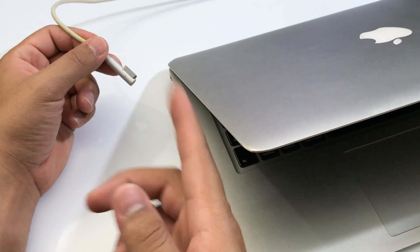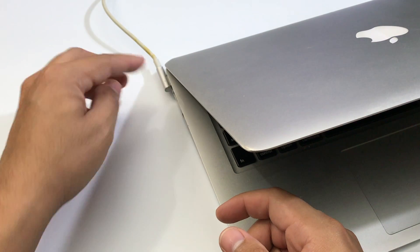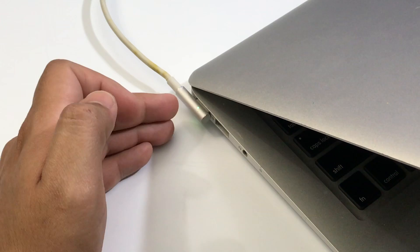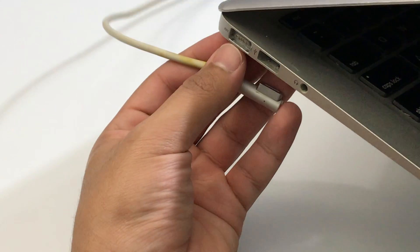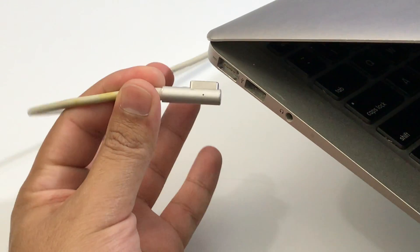The next thing you want to do is charge your MacBook for at least 30 minutes, just to make sure that the battery has some type of power inside of it. Once your MacBook Air is connected, if you see the green light or orange light on your charger, that means the charging port and charger have no problems at all.